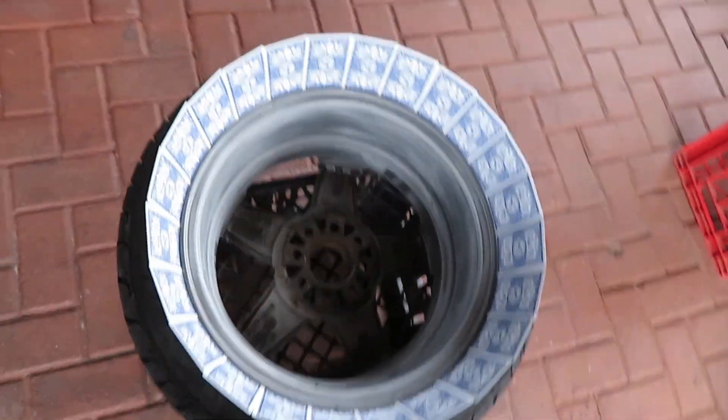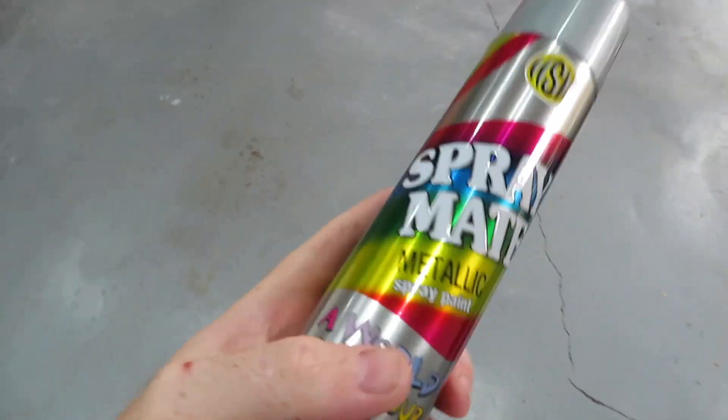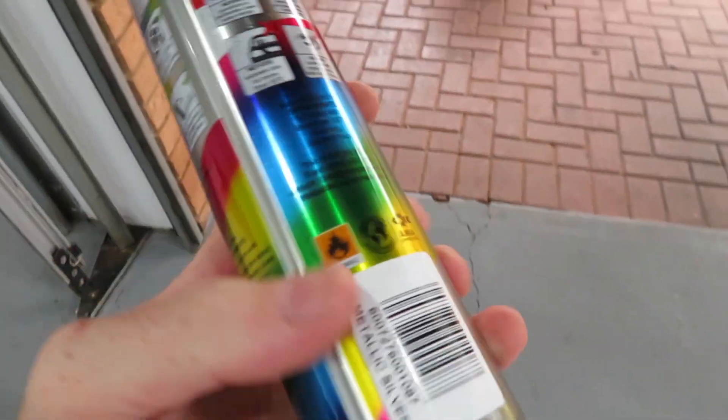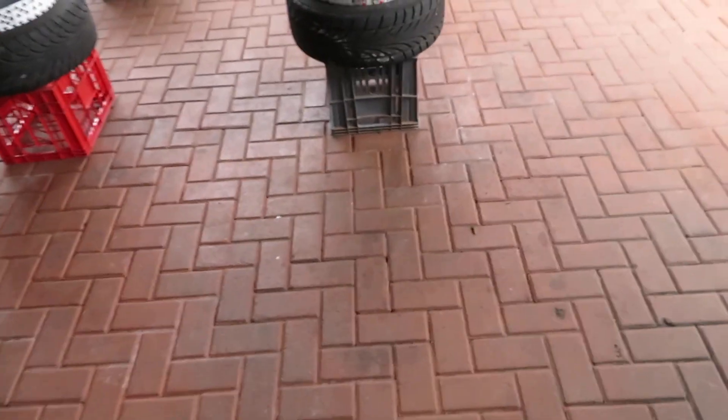I'm finally done with the masking. Next up, I'm going to start spraying. I'm going to start with a light coat just to form a base for the paint. The first coat is going to be an extremely light coat, and then from there I'll start spraying thicker. I've got some metallic silver spray and I've got a clear coat that I'm going to use afterwards.